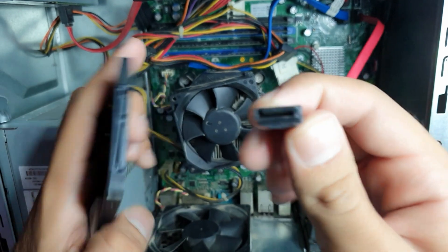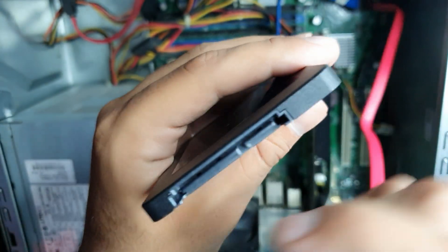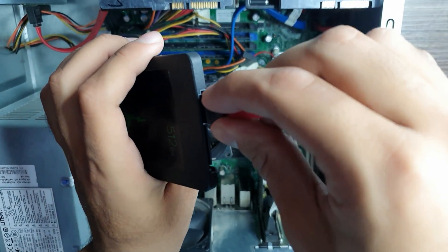Now take the other end of the SATA cable and align the L-shape with the L-shape of the SATA SSD connector. This should also pop right in. Don't push, as this could damage the SSD as well as the SATA cable, which could result in expensive damage.